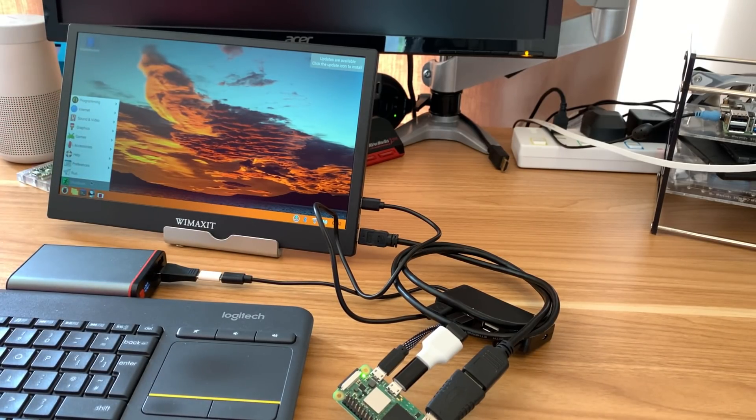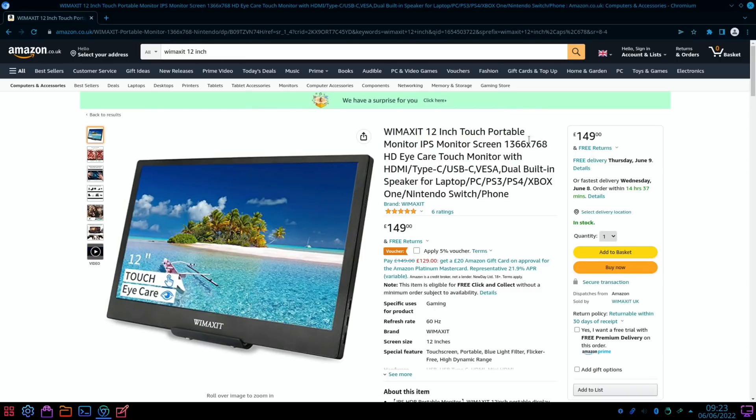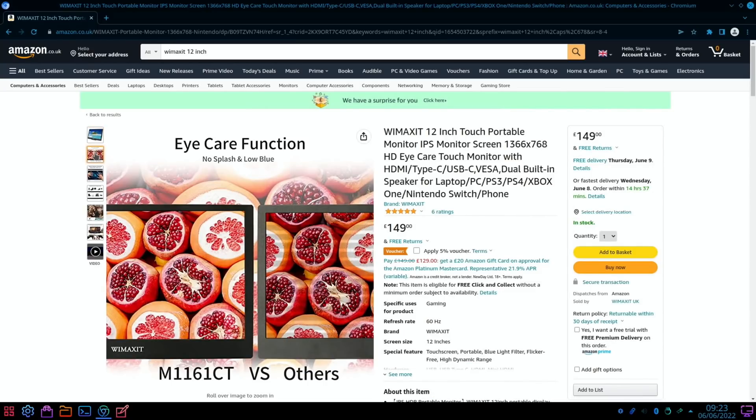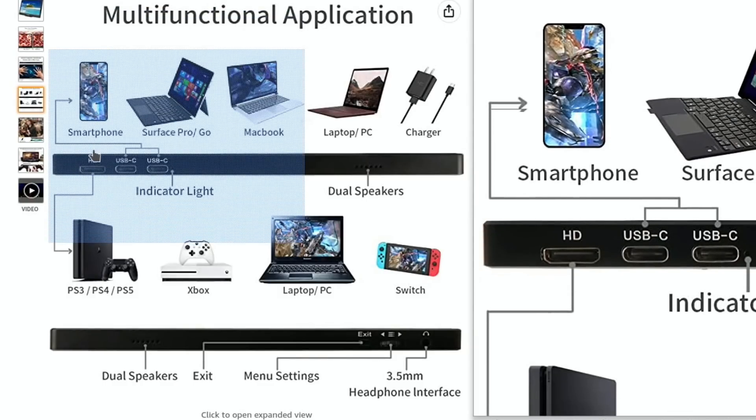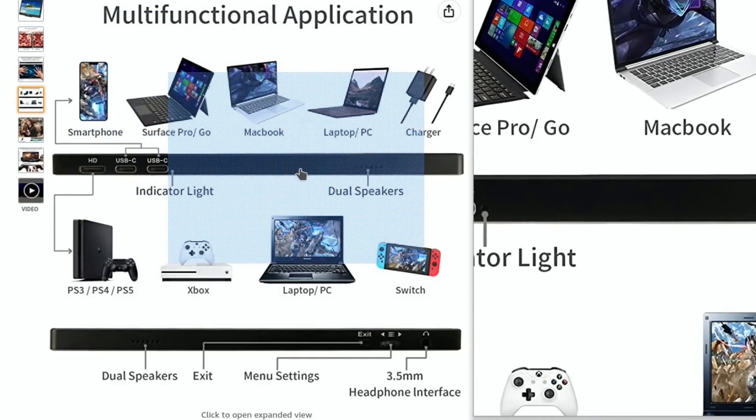Let's look at the specs on Amazon. The resolution is 1366 by 768, which works really well on a 12-inch screen and looks nice and sharp. It has HDMI, Type-C, USB-C, VESA mount, dual built-in speakers, and works with pretty much everything that supports HDMI — very good compatibility. It has a blue light filter, flicker-free, 60Hz refresh rate, and a 10-point capacitive touchscreen that is very responsive.